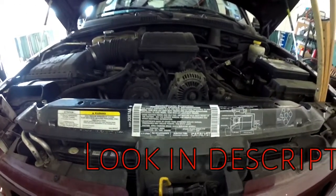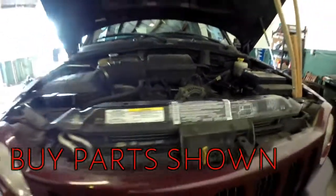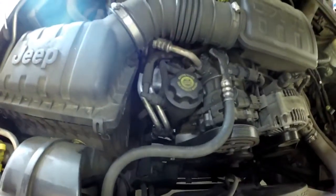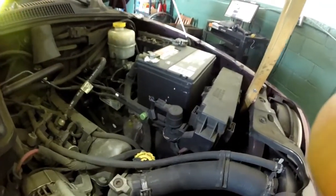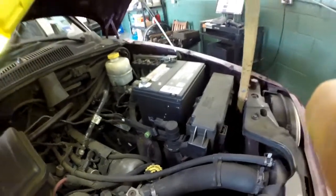This is a 2002 Jeep Liberty V6 — no EGR, no air pump, just simple stuff. Let's take a look at the emissions components. The PCV valve is right here on top of the motor, really easy to get to. The evap purge solenoid is right here on top in the engine bay as well — simple, simple.